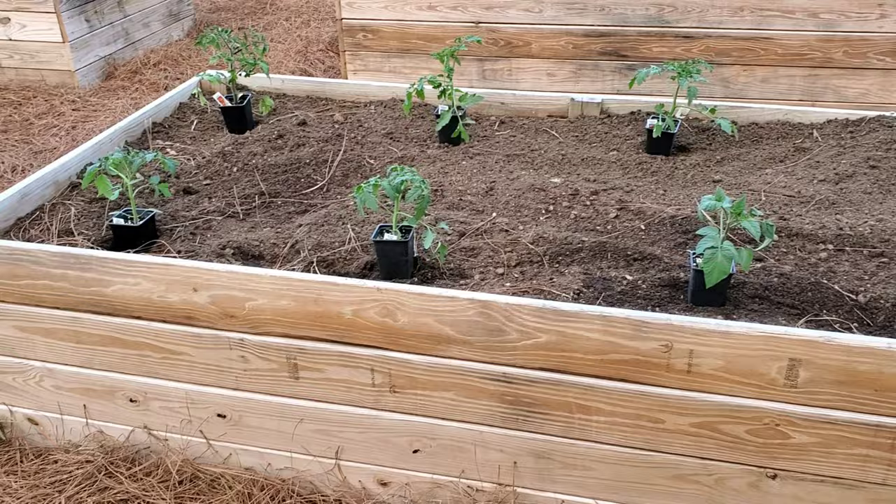I have to reiterate — raised bed gardening is the way to go. I used to till this whole area and was all into a traditional garden: rototilled, pulled weeds, and so on. These raised beds make weed control so much easier and it's just an overall easier experience. I actually get more production out of these beds than I ever did in a traditional garden — look back at some of my videos if you don't believe me.